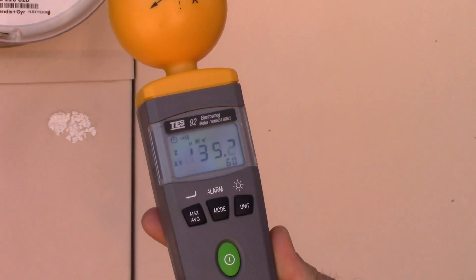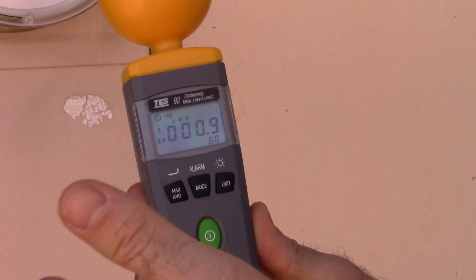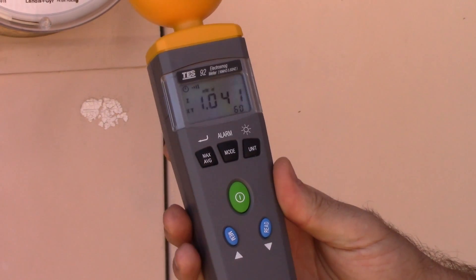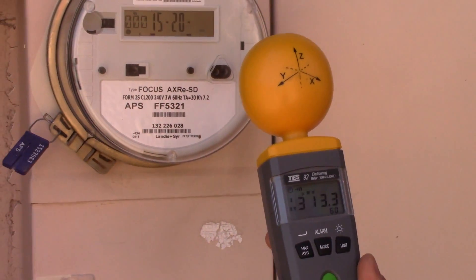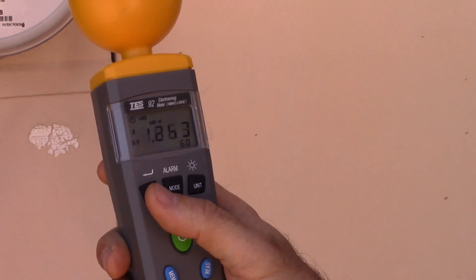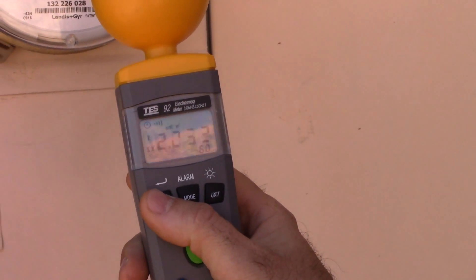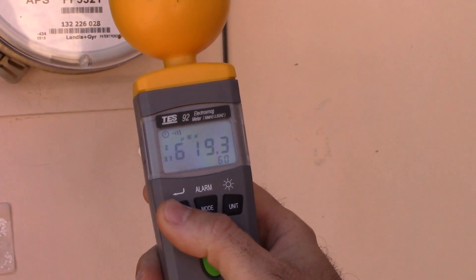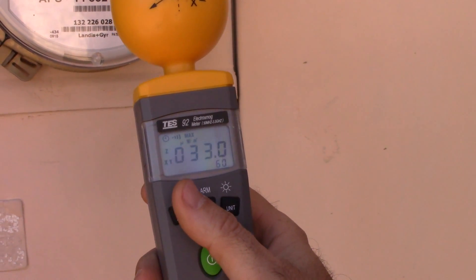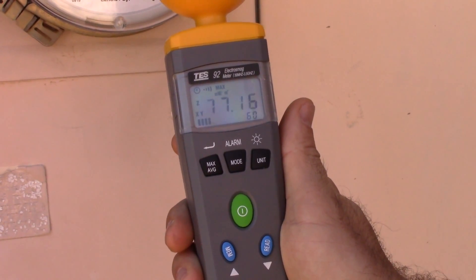We're going to do a couple different measurements. We're going to measure continuously like this. This meter pulses every 10 or 15 seconds, and that went up to about 90 milliwatts per meter squared. We're going to also do a max setting because it pulses so quickly. We're not necessarily getting the max reading, so I'm going to put this on max and we're going to wait for it to pulse and see what the max reading is.